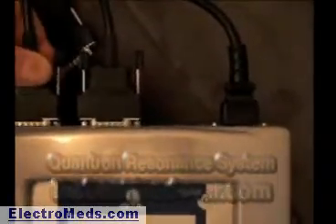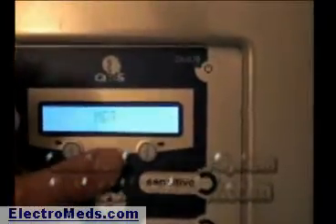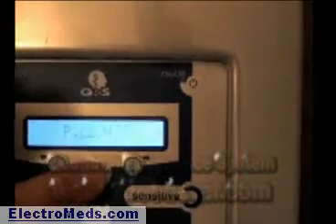Looking at the back of the unit, we have the pen and the full body mat plugged in. It automatically senses whatever you have plugged in — it has the intelligence to know what it is. I'm going to unplug the pen and plug in the pillow. Now looking at the screen, when I select here it shows the mat or the pillow. Automatically it knows what it is, and you just push the AB button to select between the two.